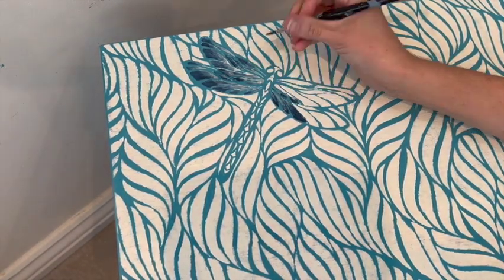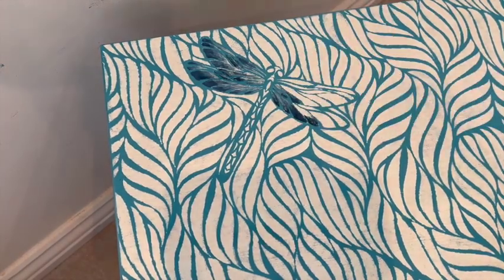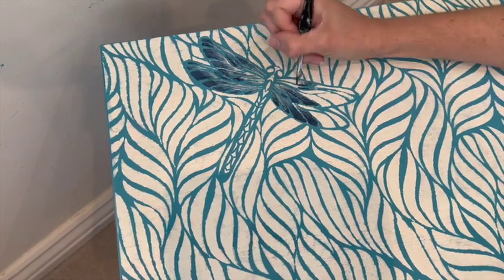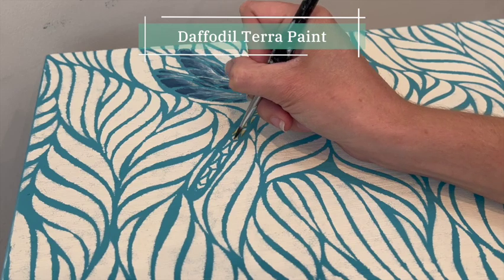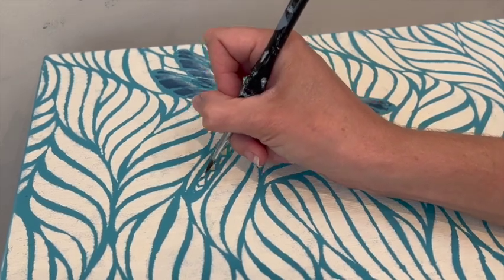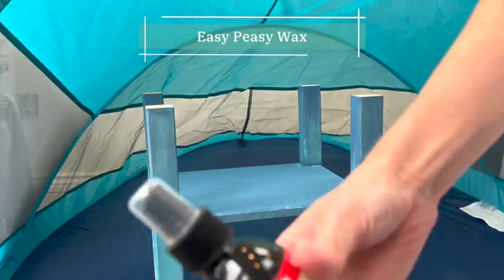I felt I needed to do something more to make the dragonflies stand out, so I went back with the Blue Moon and used it almost like a watercolor — solid paint on the edges and then more water to drag it into the middle, creating a nice gradient of that darker blue. Finally, my fourth color, Daffodil Yellow, made its appearance just for a few seconds as I gave the body of the dragonfly a bit of color with that.